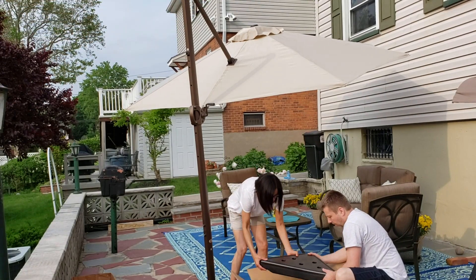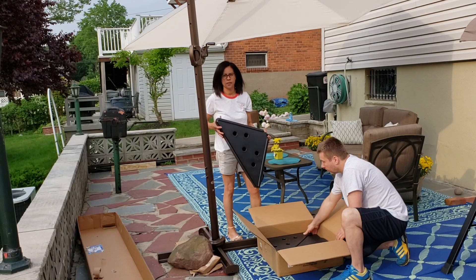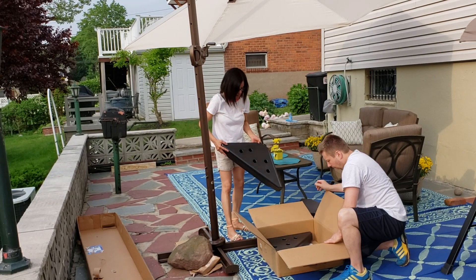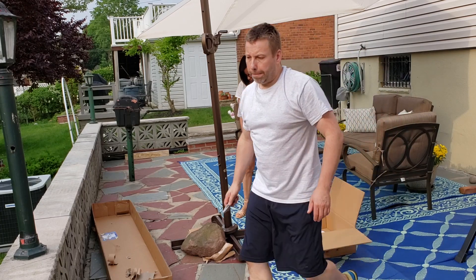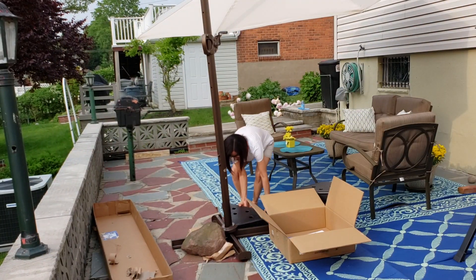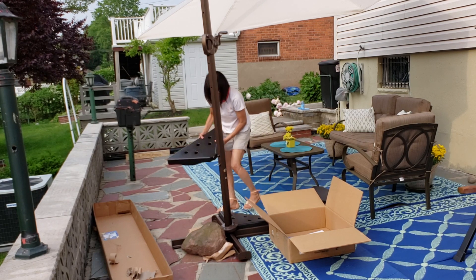Now these are the weights I purchased for this umbrella. These weights will keep your umbrella steady in harsh weather and high winds. They come in a pack of four and you have to fill them up with sand, which you can purchase from Home Depot or Lowe's. I will be honest — if you get really high winds you might need to put a heavy flower pot on there, or some bricks, just to make sure that the umbrella doesn't go anywhere.